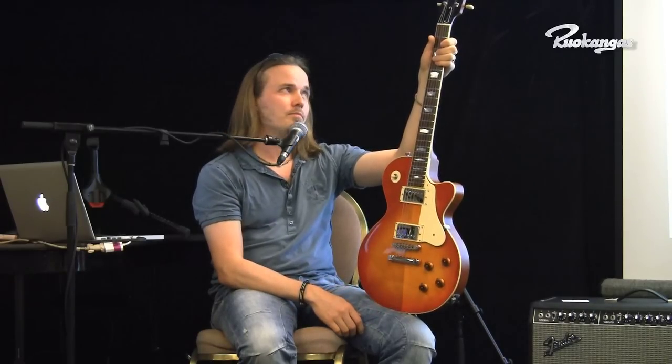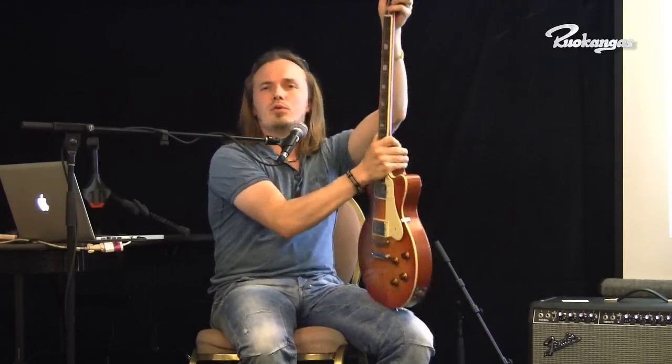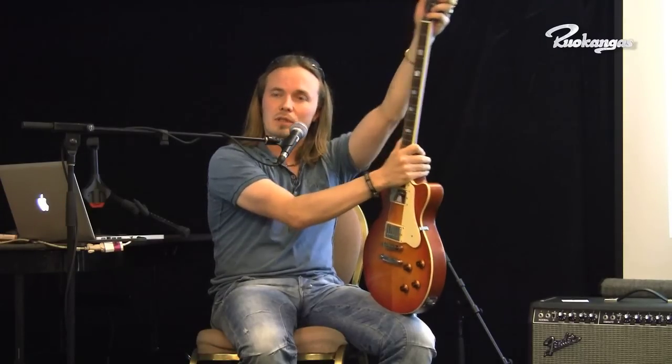Tens of thousands of people have watched the videos. There are 15 episodes covering guitar design and building, where I explain why I chose each wood material, why I did the neck joint a certain way, how and why I glued the neck and headstock the way I did. I go through every single detail of this guitar and why it's done the way it's done.